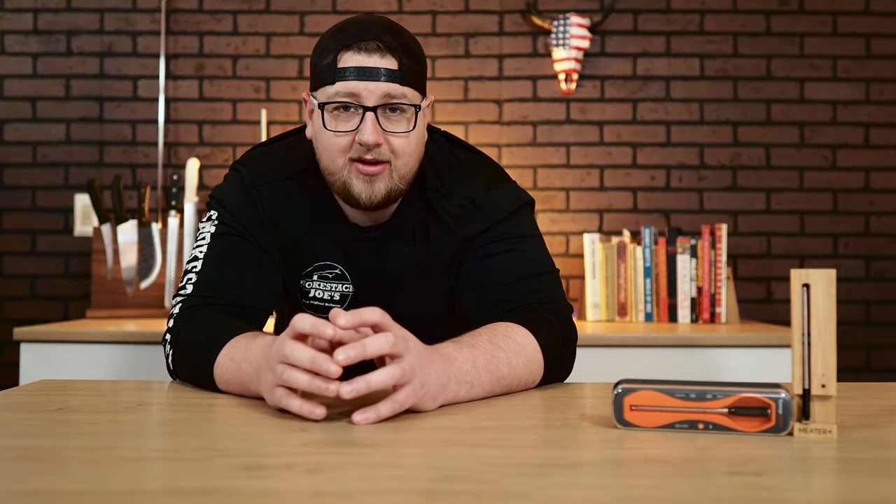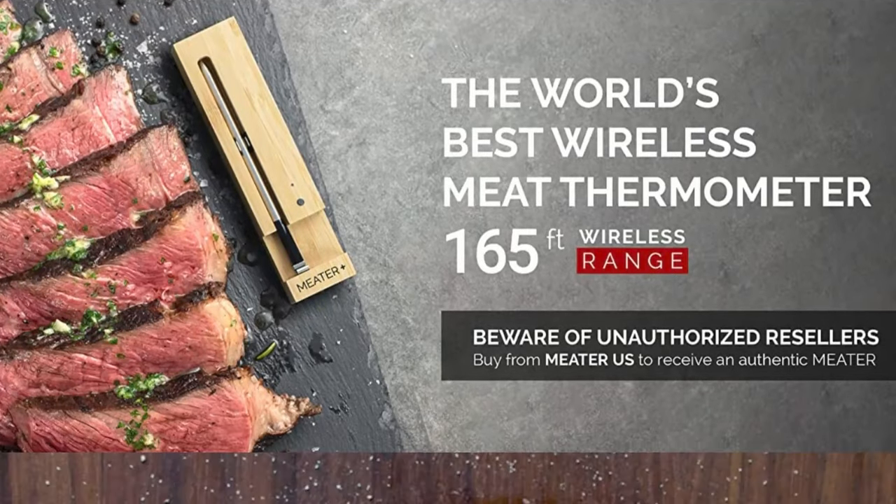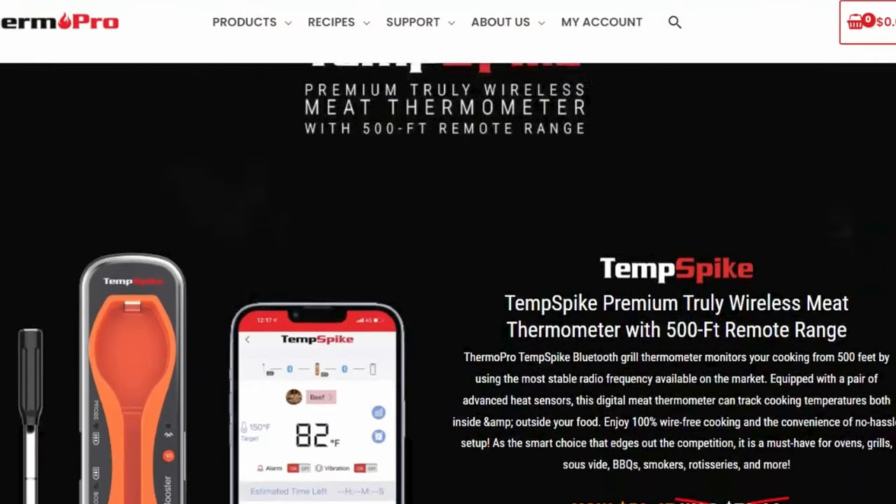I've had a Meater Plus for a while — it was really the first truly wireless meat thermometer on the market and has been great, but my biggest issue has always been the range. Meater states 165 feet, which I do not find to be true under real conditions. There is a workaround I'll show later. With the Temp Spike, I was surprised to see they claim a range of 500 feet — much further than the Meater Plus — so I'm excited to test it.